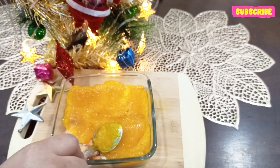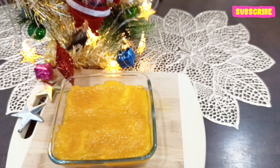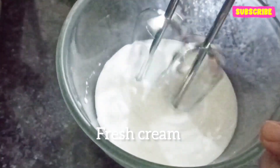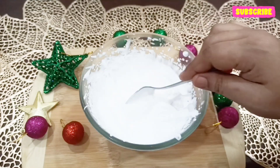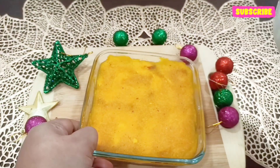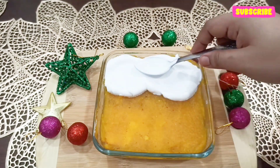This way you have to make two layers, and then we will refrigerate it for at least half an hour. Next we are going to whip some cream. Here I am using one cup of cream and you have to whip it until it becomes stiff, and then it goes on top of the pineapple layer.